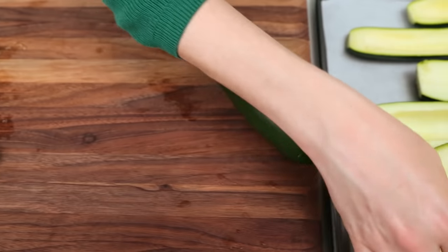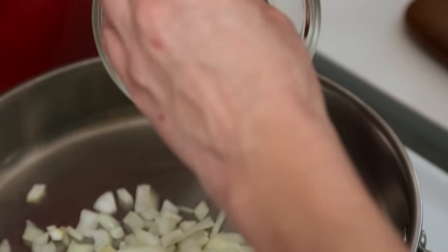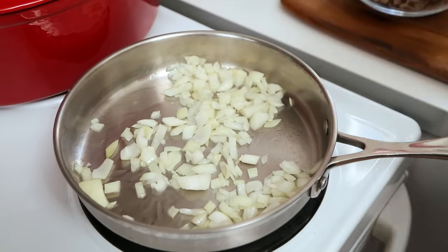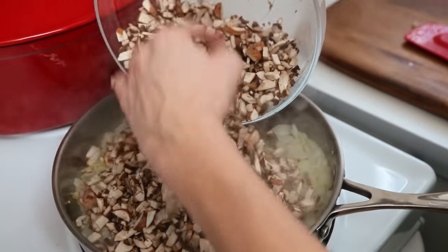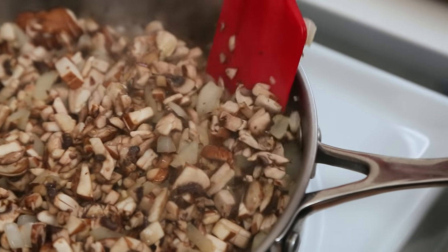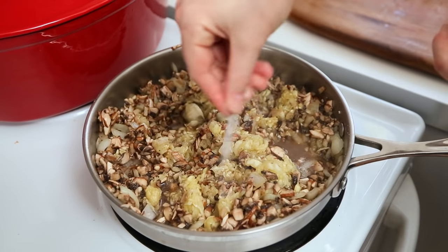I'm going to arrange my zucchini on a parchment-lined baking sheet and then get to work on my filling. I've got a frying pan heating up on the stove, and to that I'm going to add a little bit of oil. Once my oil is hot, I'm going to add some onions and cook those until they're nice and soft. Next, I'm going to add some garlic, wait until it's fragrant, and then add my mushrooms. These are going to shrink a lot as they lose their water. And don't forget to add your zucchini pulp in too.